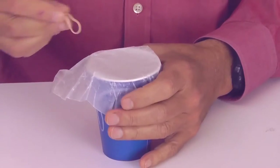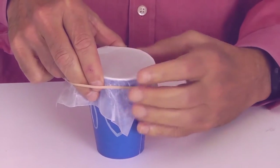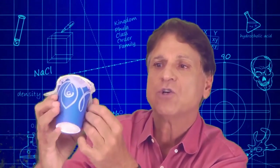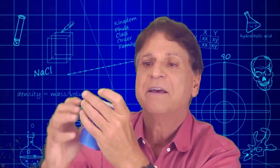Take your rubber band and place it over that, and adjust it a little to make sure that the drum-like top is flat. And there you have it — this is a pinhole viewer.